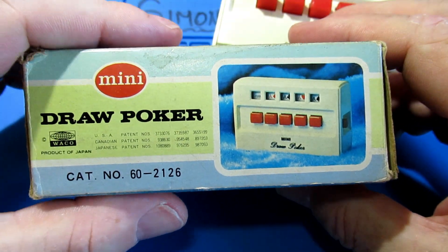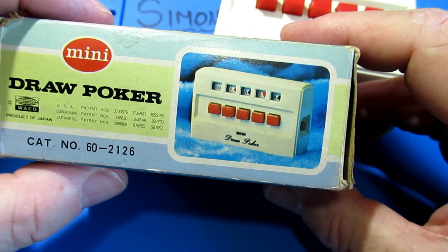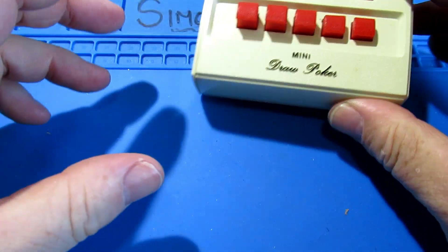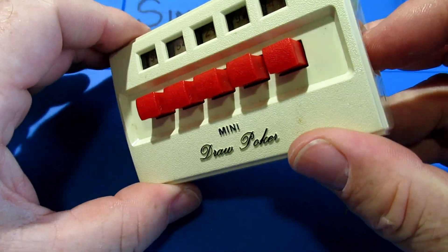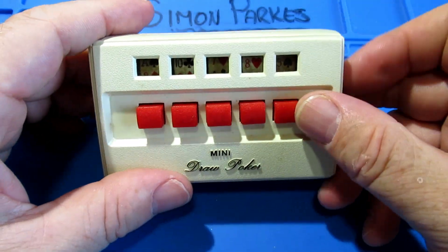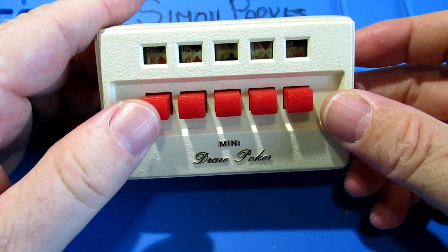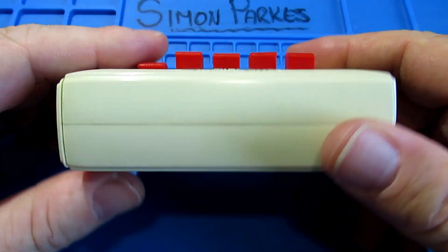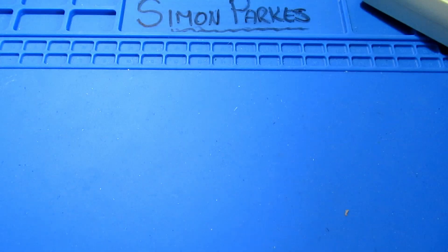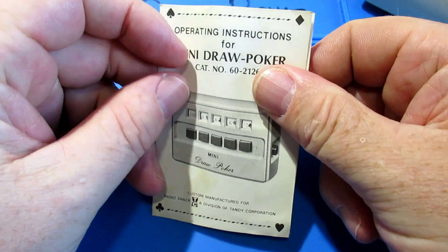Radio Shack is long gone now over in the UK - I don't know whether Radio Shack is still running in the US. So what is it? It's some sort of poker device, and I don't know what you do or how you make it play to be honest. I do have some operating instructions, so let's have a quick look at them.